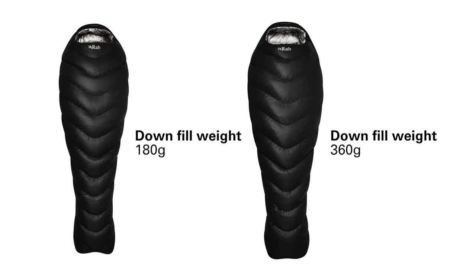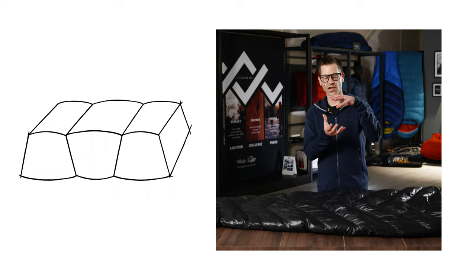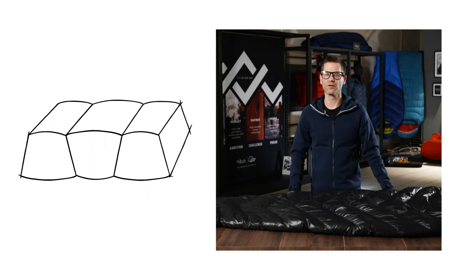The Mythic Ultra bags come in two fill weights: 180 grams and 360 grams of down. Both of these fill weights use a trapezoidal box wall construction, which maximizes the loft of the down and helps to eliminate cold spots.